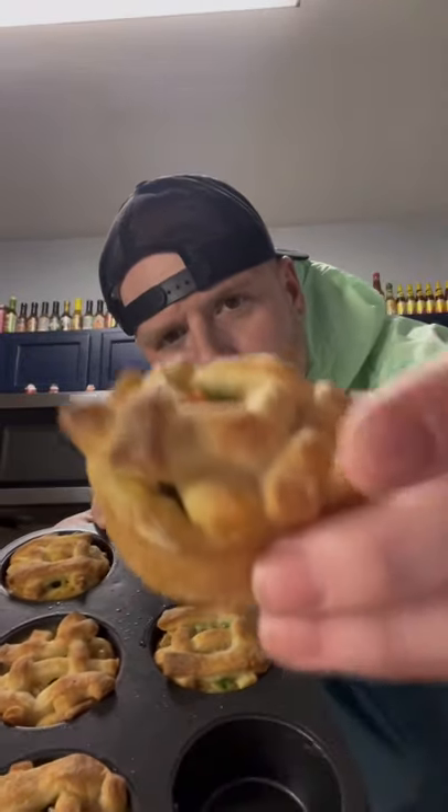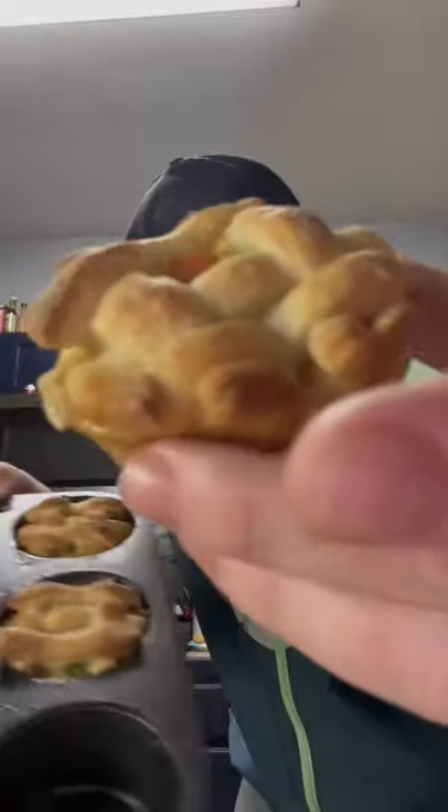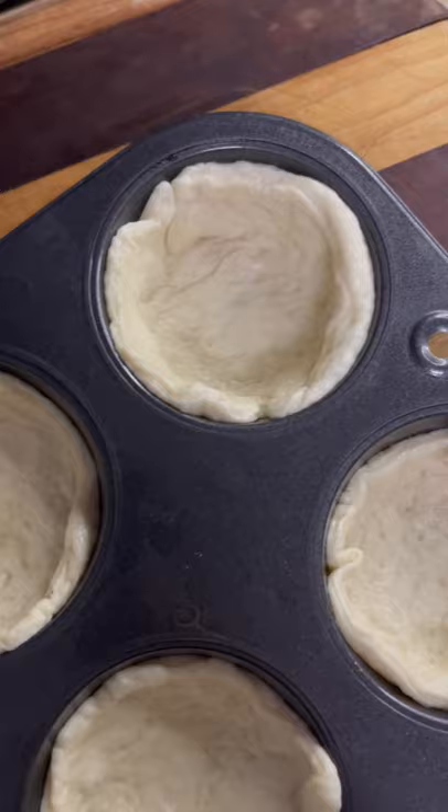Mini pot pies made with that leftover Thanksgiving bird — absolutely to die for! Let's go. Pillsbury thin pizza crust, get it down and cut it into three-inch circles. Get that dough up in your cupcake pan.